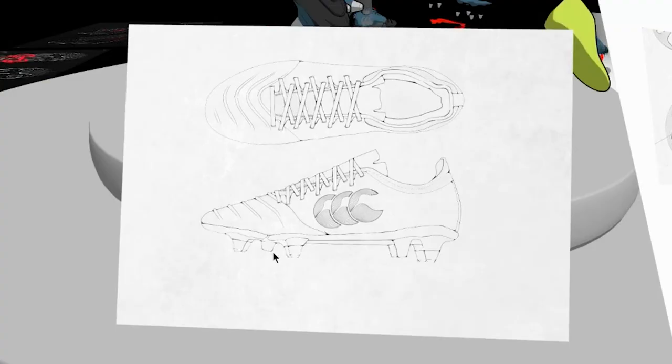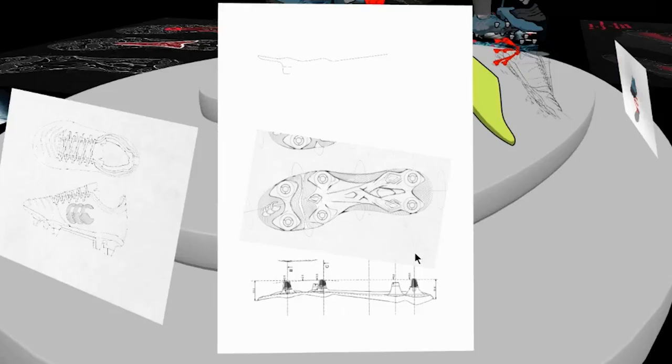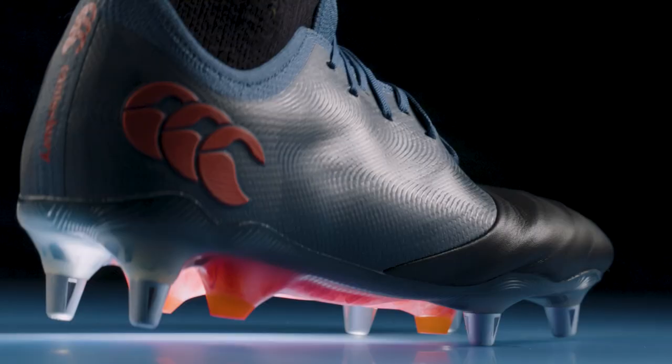I still start with 2D sketches just to get a feel and an idea, but then mapping that out in 3D in a very quick, iterative way. This is the Phoenix Genesis Elite Rugby Boot. It was designed through 2020 to 2021 and developed through that kind of process, released at the back end of last year.